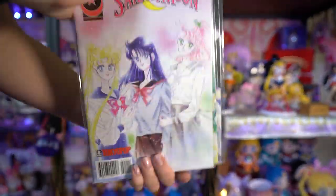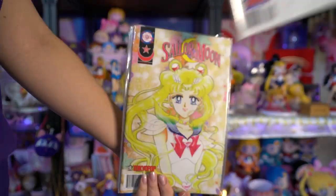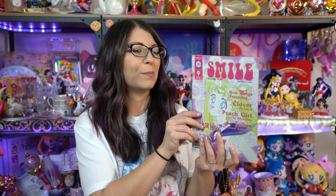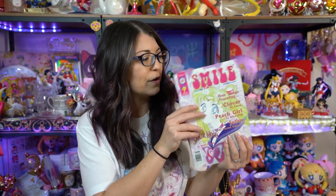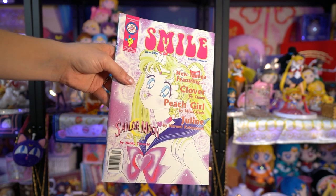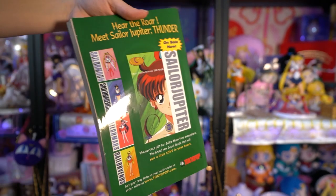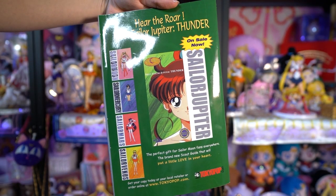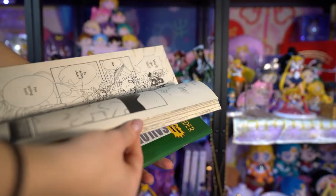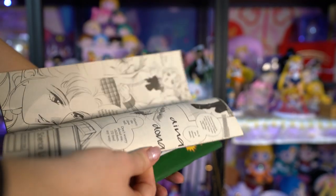14, and then we skip all the way up to 24, 25, 26, 27, 29, 30, and that's it. This seller also supplied me with a very old but in very good condition Smile Magazine. This was actually how I was first introduced to the Sailor Moon comic - these magazines would feature one chapter from the Sailor Moon comic along with other series. This one featured Clover by CLAMP and Peach Girl by Miwa Ueda, which I was also a fan of.